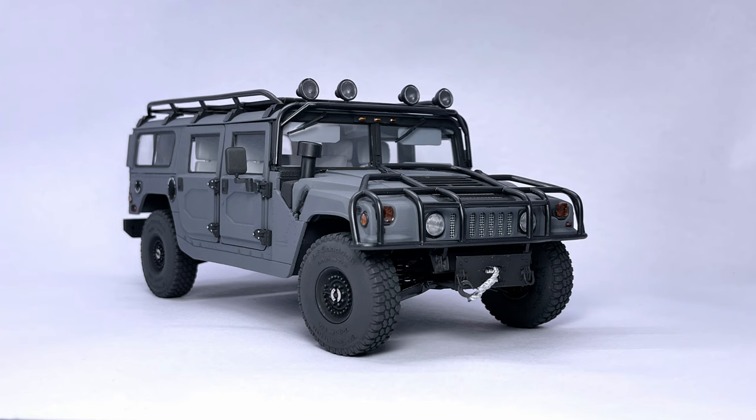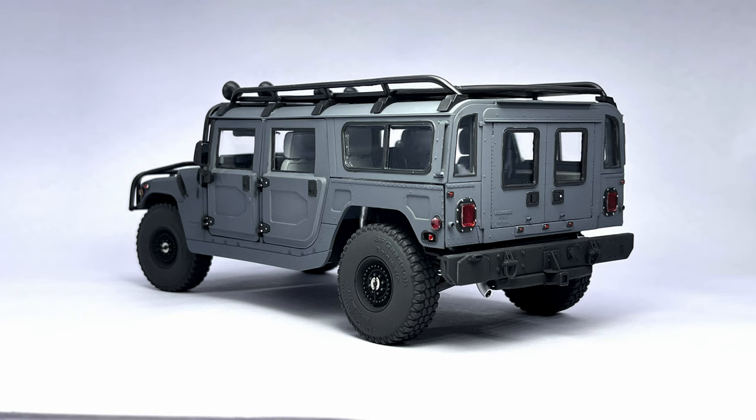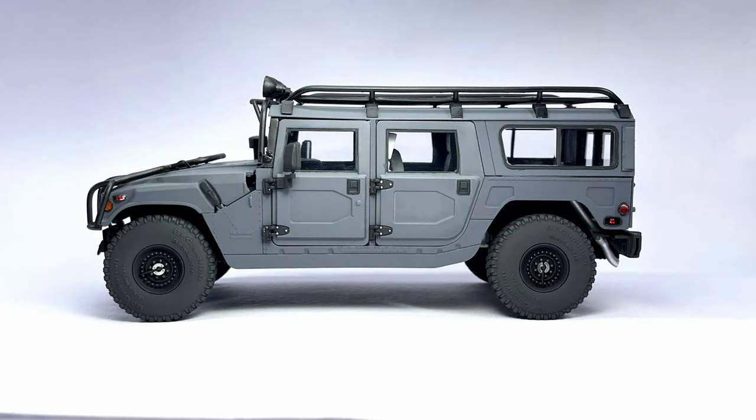Hey, what's up guys, welcome back to the channel and welcome back to another video. In this video we're continuing the Armor H1 build, so let's get started.